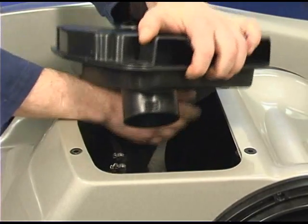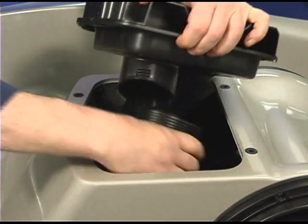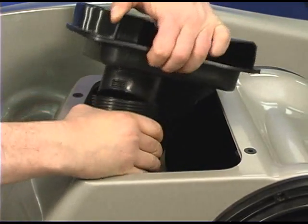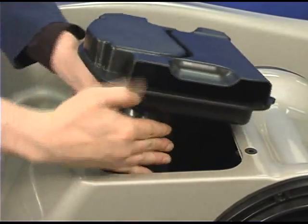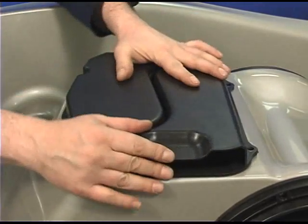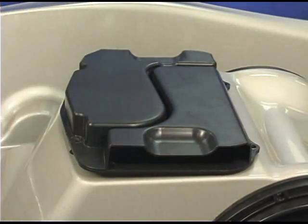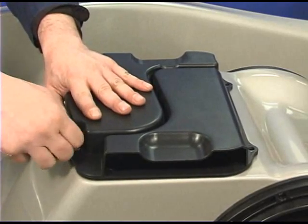Remember, this entire procedure can be performed with the movable deck installed. Install the bolts to secure the ventilation box assembly.